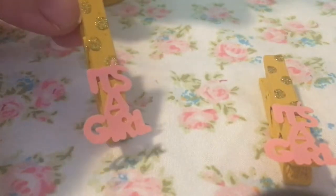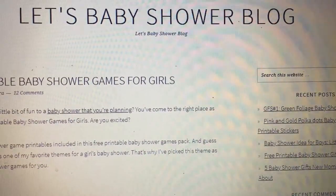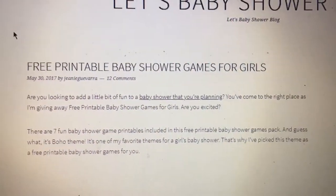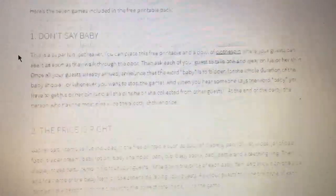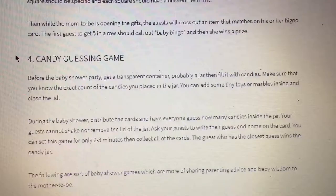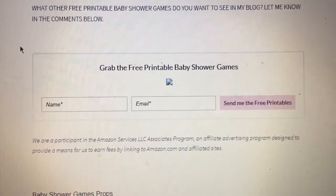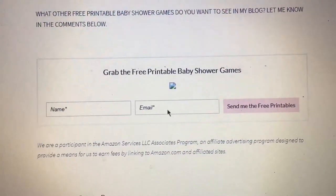You can do any kind of design that you like. To add a little something extra, I found this blog on Pinterest where you can get free printable party games for a baby shower. There is actually a free printable for this game that you can set out for display — I will put the link down in the description box below. You can see each game that you can get as a free printable; all you have to do is go to the bottom, put your name and email, and they send you the printables to your email.